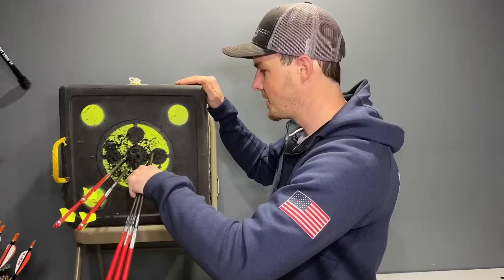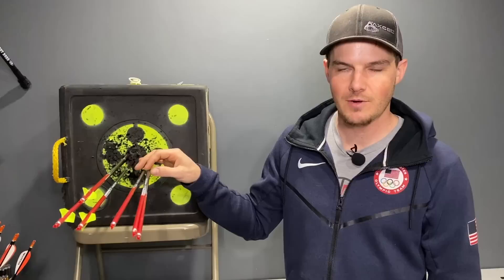When you start talking about stiff or weak, it gets more complicated because there are so many options to adjust. The main thing that will really affect your tune is your arrow spine. If your bare shafts are very far off — more than two feet at 30 meters — you definitely have the wrong spined arrow. At 20 yards, if you're more than two feet off the target, you're not going to be able to get your arrows tuned in without changing the actual arrow spine.